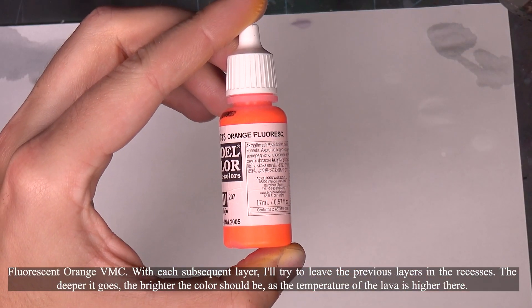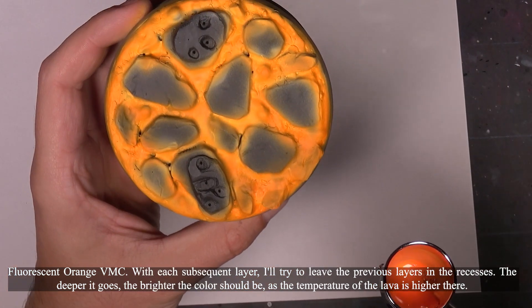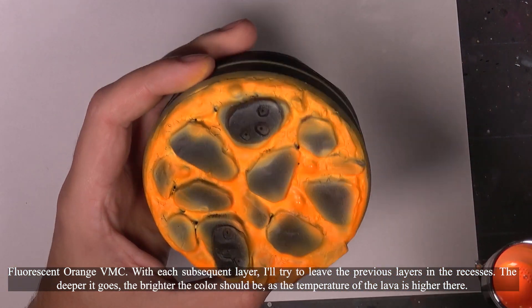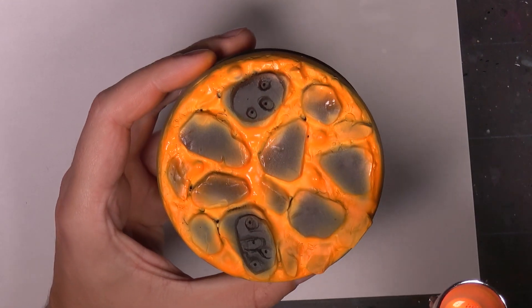Now, fluorescent orange. With each subsequent layer, I'll try to leave the previous layers visible in the recesses. The deeper it goes, the brighter the color should be, as the temperature of the lava is higher there.